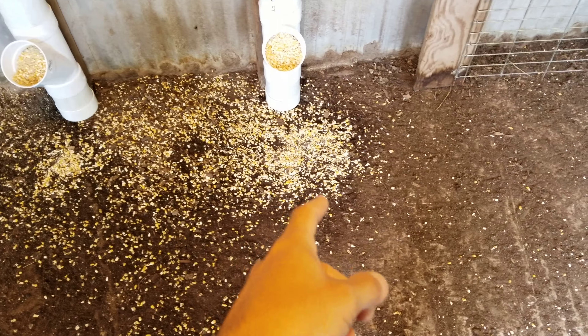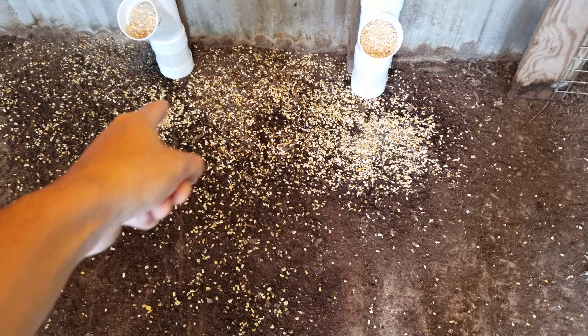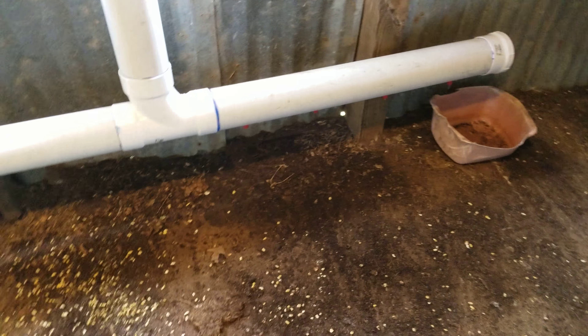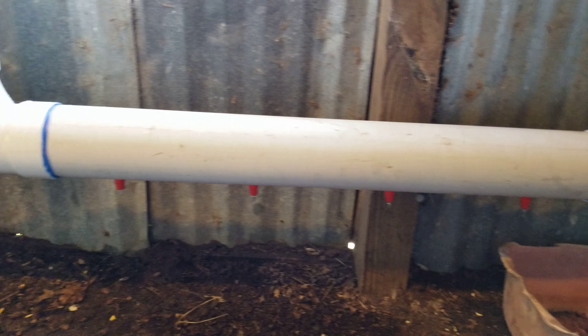They seem to love it. The little guys — I might have to put a block so they can get up there, but the little guys will eat around this stuff here. The water system — these guys went frenzied maybe about 10 minutes ago. I've got 4 on this side and 4 on this side and they kind of just go at it.